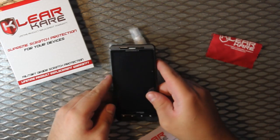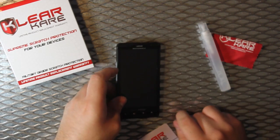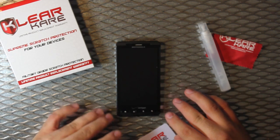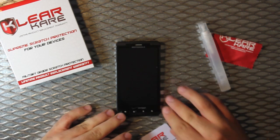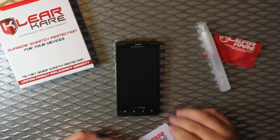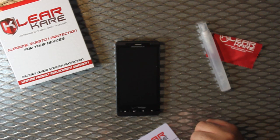That's it — your ClearCare screen is installed. It takes about one hour to set in and eight to ten hours to fully heal. Any bubbles or slight streaking that you may see will disappear within a few days. And that concludes our ClearCare installation.